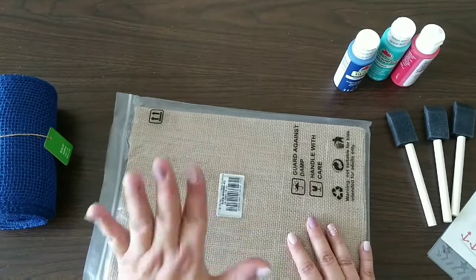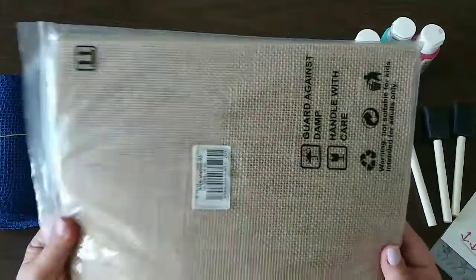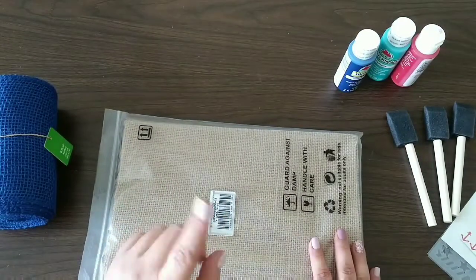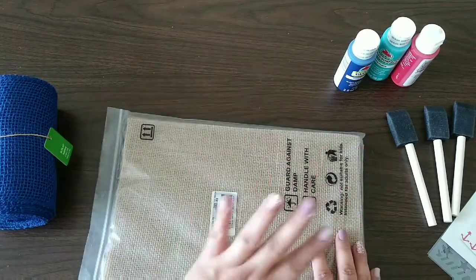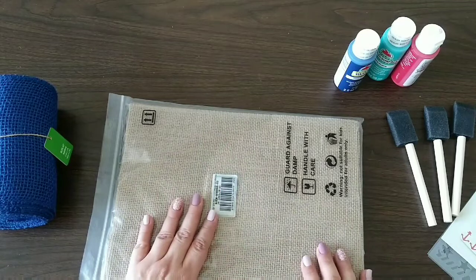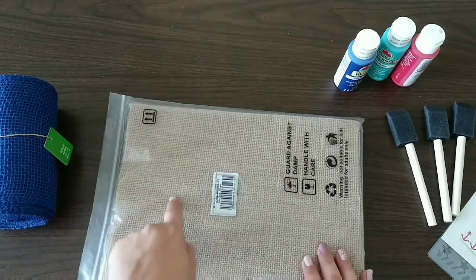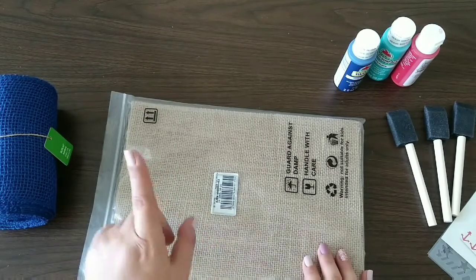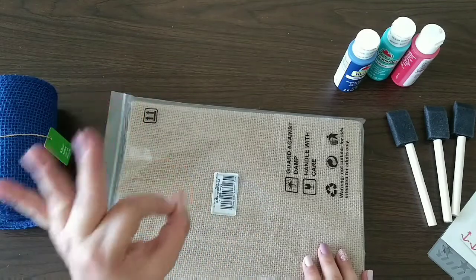For our first project we're gonna use these beautiful burlap placements you can find at BB craft. They come in a pack so you can do a lot of them and you'll have some leftover to make different projects. In the description box down below I'm gonna leave you the link to these placements and also to the shells I will be using in the next project.